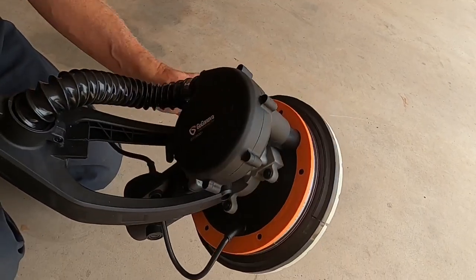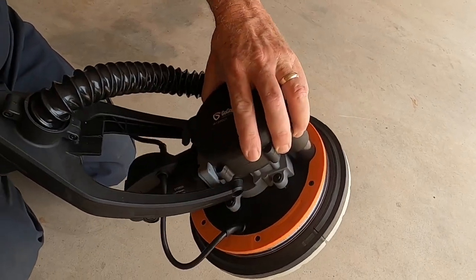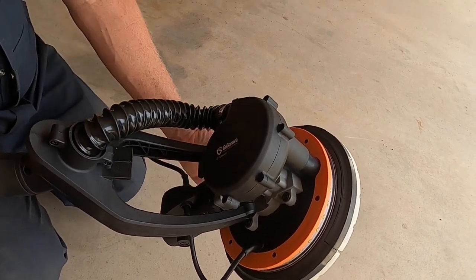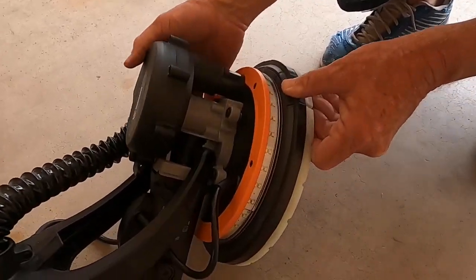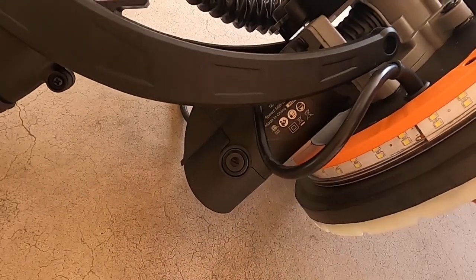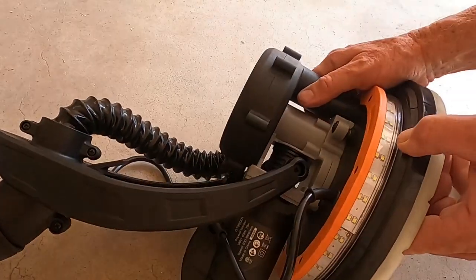The first thing I noticed when taking the drywall sander out of the box is how heavy this machine is. The tool weighs approximately 16 pounds. It comes with a 950-watt, 8-amp motor and a vacuum motor to make sure it can handle the toughest drywall sanding jobs.